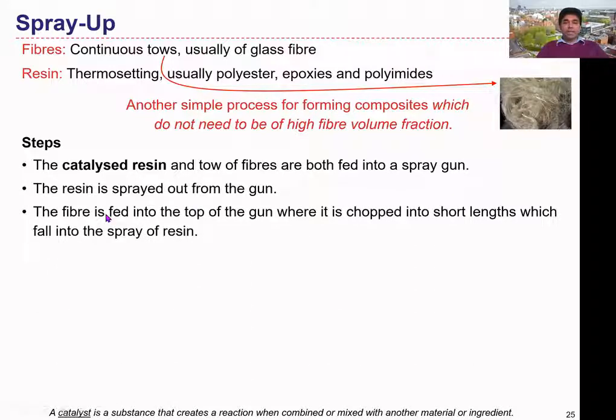You can see that the fiber is fed into the top of the gun. The fiber is chopped into short lengths which fall into the spray of the resin. The fiber is chopped into small pieces and falls onto the mold surface. At the same time, the resin material wets the fibers and sticks onto the mold surface.